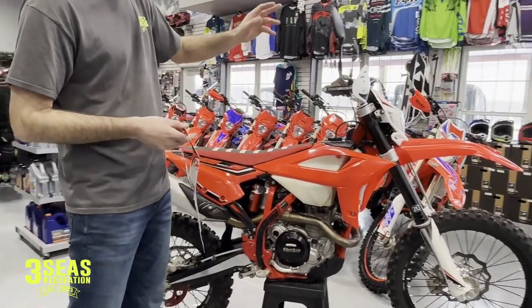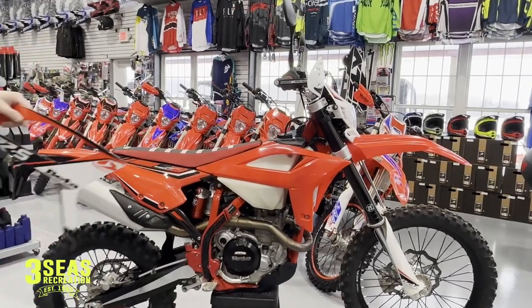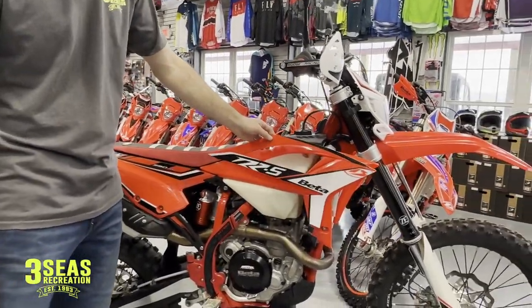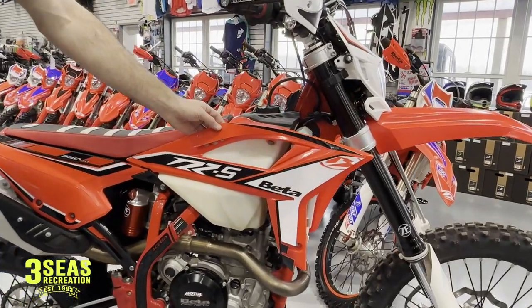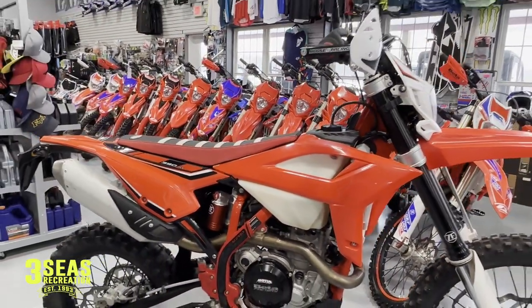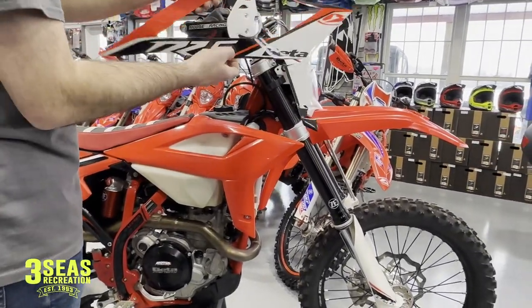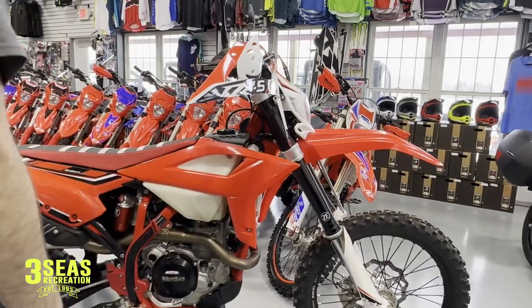I've got pretty much the whole plastic kit and graphics on, but I thought I would show you guys how I do graphics here at the shop. I've got one left — I always leave the trickiest one so you guys can see at home how I do it. I've done a ton of Beta graphics over the years, probably hundreds and hundreds of sets since 2012. So it's really simple — I don't do anything too fancy or crazy.